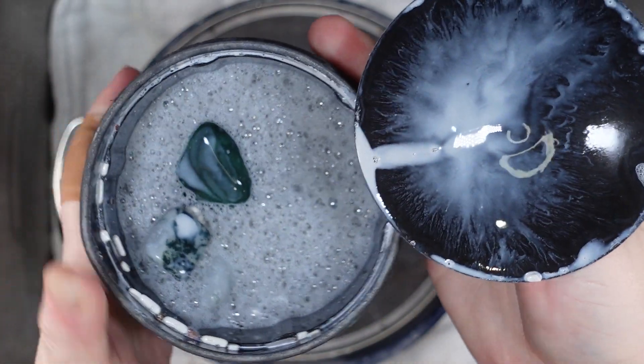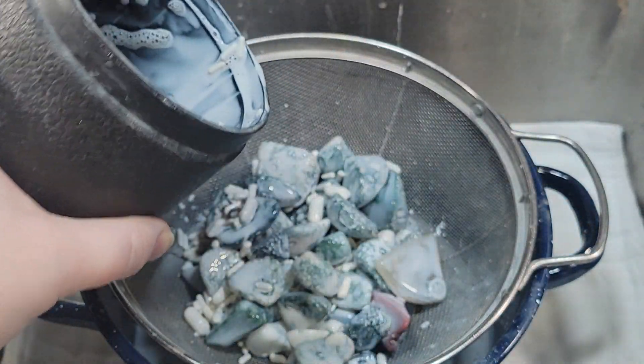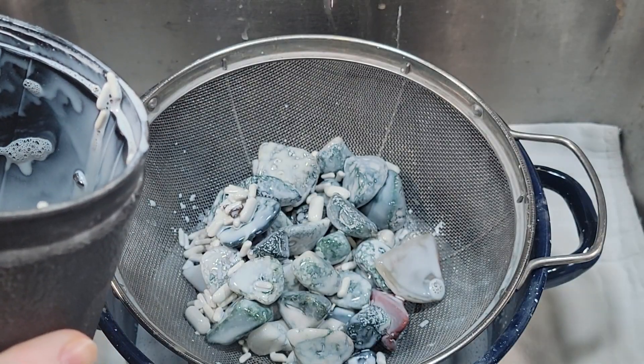So first we're going to do what we always do — we're going to pour that out, get the grit rinsed off, the slurry rinsed off of it, put it in a bath, and let that go for a few hours.